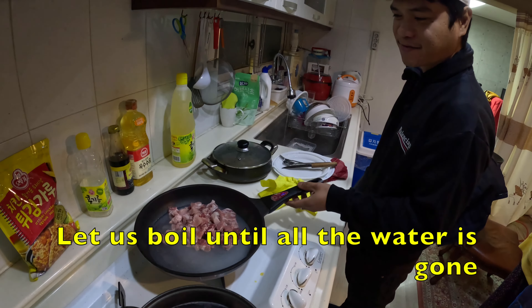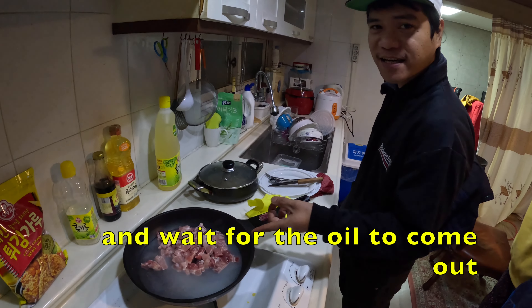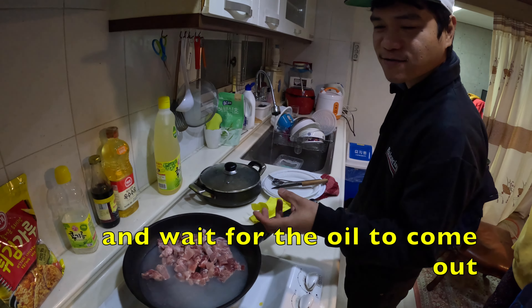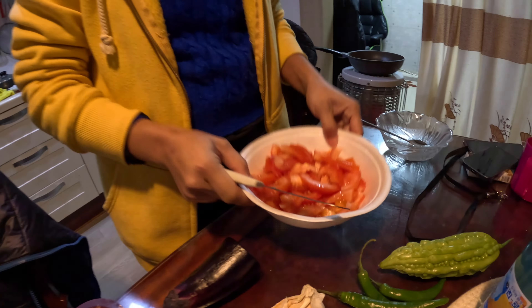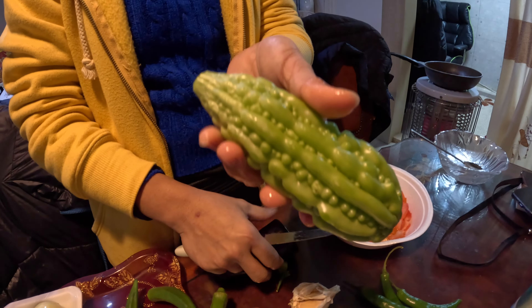Pakuluhan lang natin, at pag naubos na yung tubig, hintayin nating lumabas yung mantika. Higang-sama, magiging brown-brown yung baboy natin. Kamatis, pampalayain siya, talong.